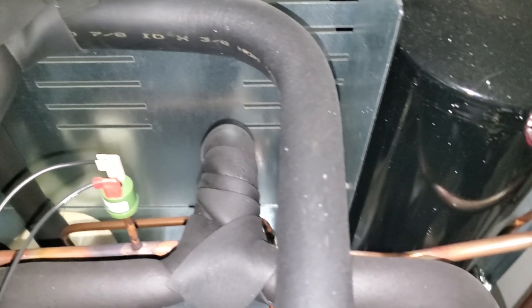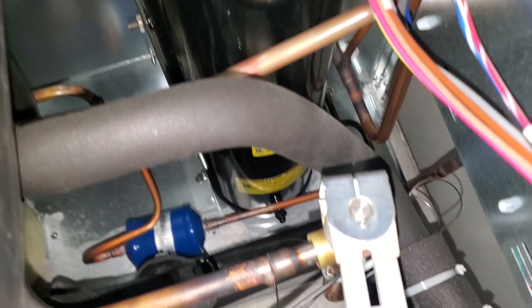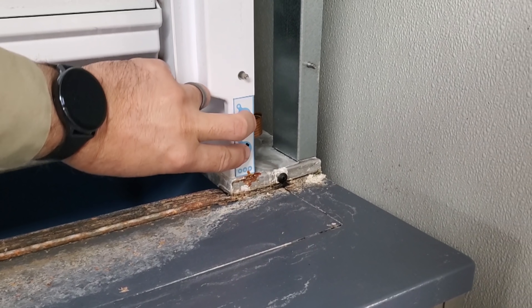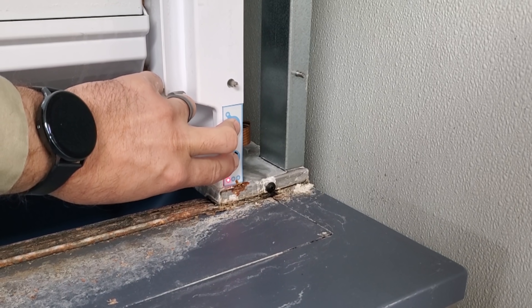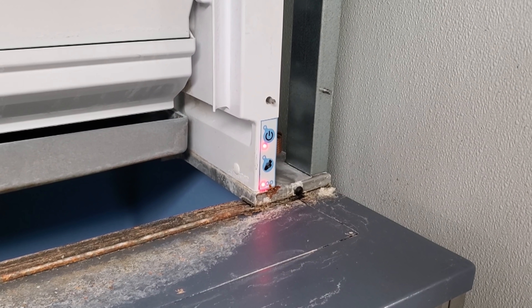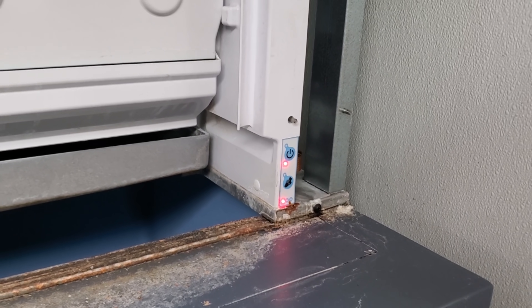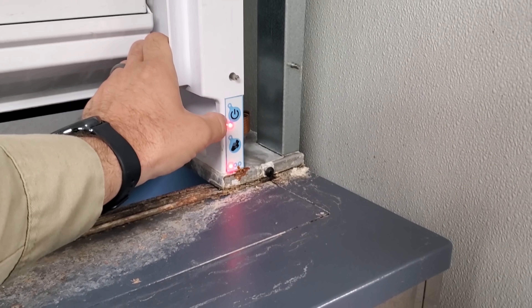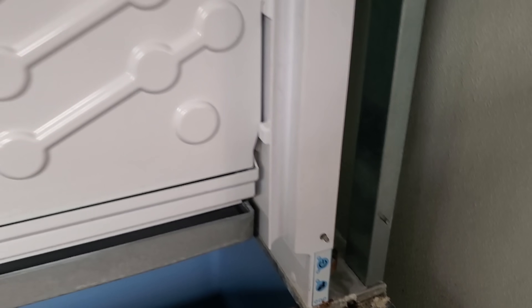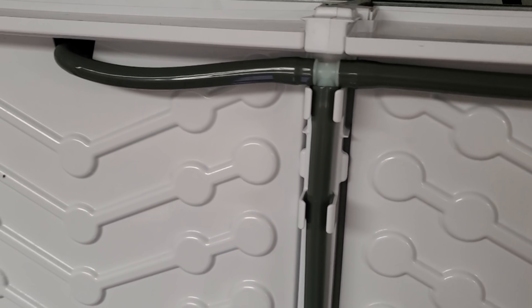Nothing too crazy going on. Just a standard remote machine. Don't see any issues back here. There's a manual back there. So according to the manual, we're going to hold both of these down. We should restart right now, so we're going to watch the machine operate and see what happens. Now we're going to turn it on, and we're just going to watch the cycle, see what happens, see if anything jumps out at us.